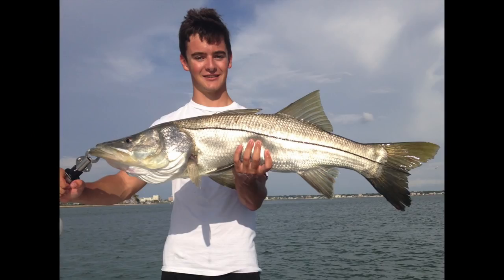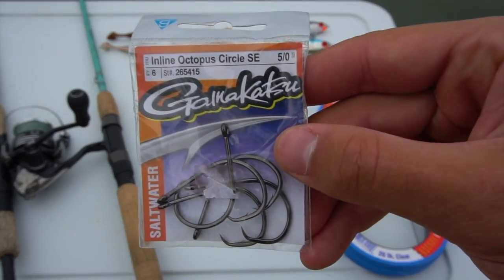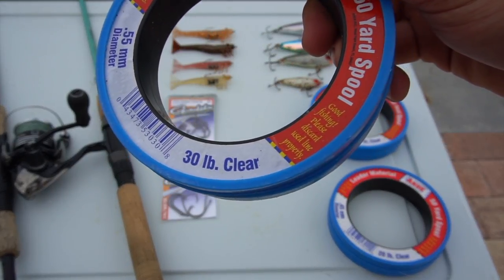My biggest snook ever was back in high school — it bit on half a pinfish sitting on the bottom with a wire leader while I was trying to catch small sharks with a buddy. That snook was 40 inches long and another snook the same size followed it all the way to the boat. I do not recommend using a wire leader for snook with cut bait. I'd use a 4/0 to 5/0 circle hook with about a two-foot section of 30 to 40-pound fluorocarbon.